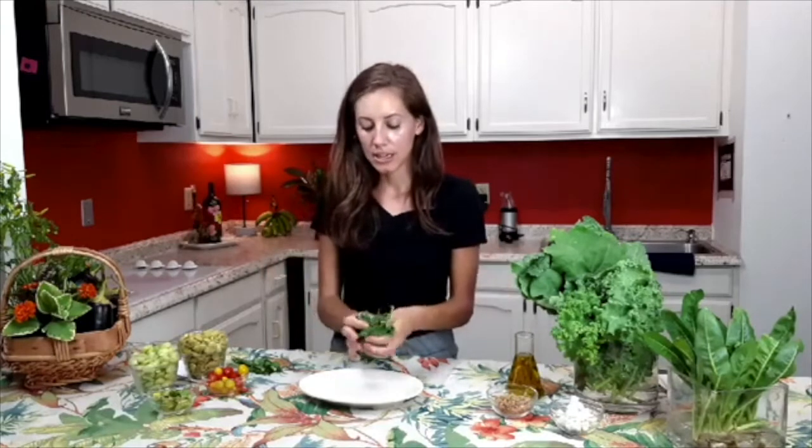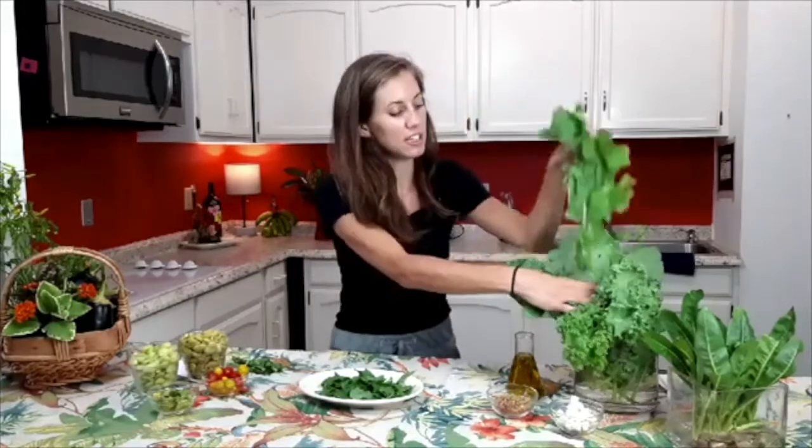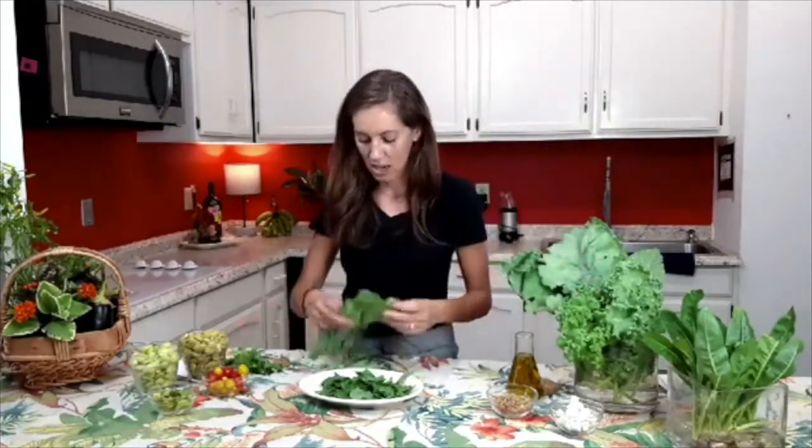I'm adding different types to go with it, just tearing this apart with my hands — super simple. To work with the kale a little bit, kind of bruise it up, it makes it more manageable to work with and to eat. It's not quite as firm and curly. We've got some red and purple kale in here as well, and we're going to add that.